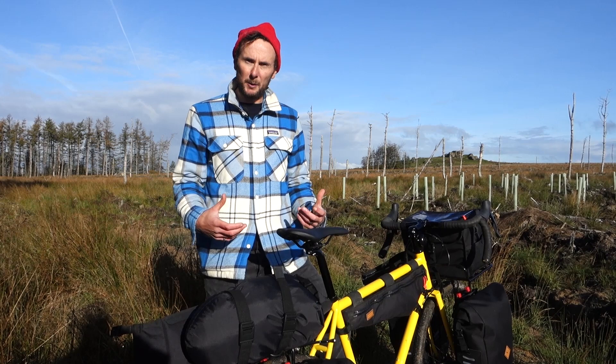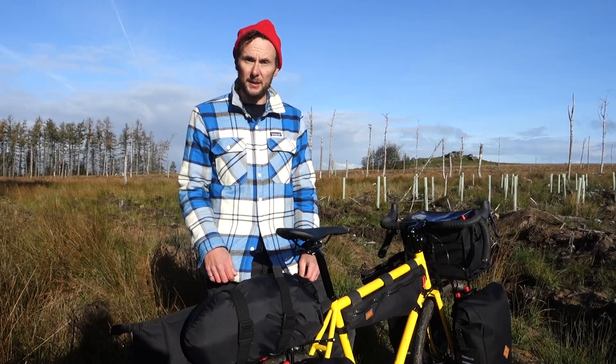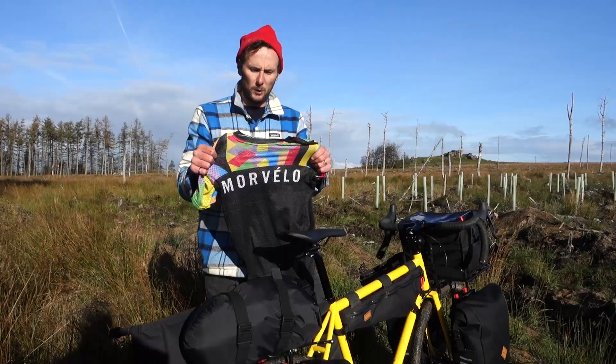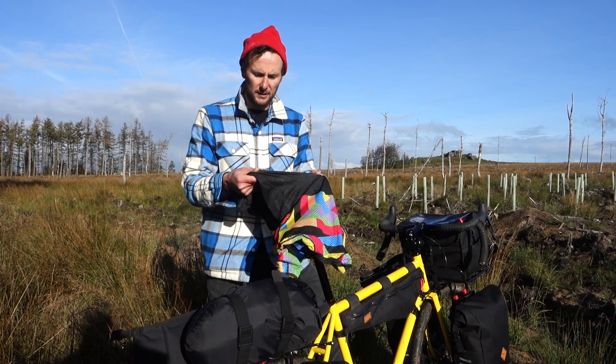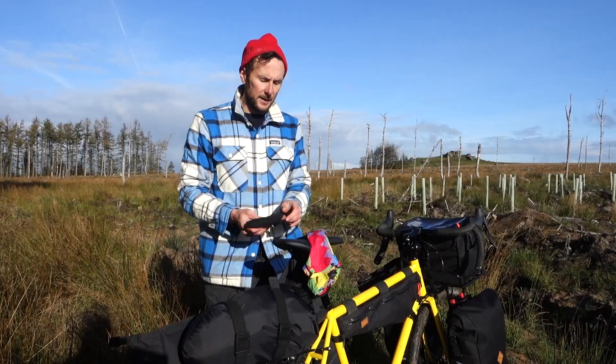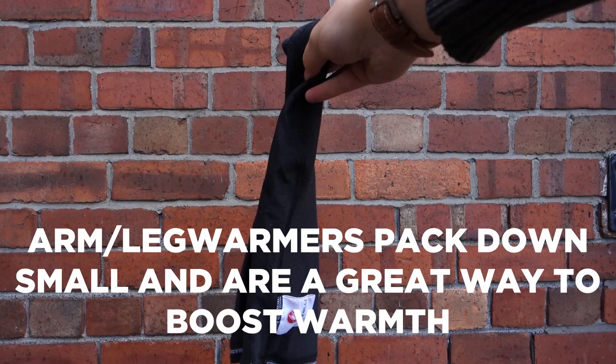First of all, we'll have a look at the clothing you might want to bring on an autumn or winter bikepacking trip that you wouldn't necessarily choose in the summer. The first thing I always do in terms of adding a bit of extra warmth — it's amazing what a really thin base layer will do. You can virtually see through it, but it really helps trap air next to your skin, and underneath your normal jersey or a thicker jersey it makes the world of difference.